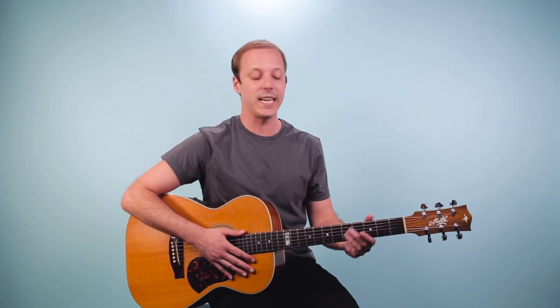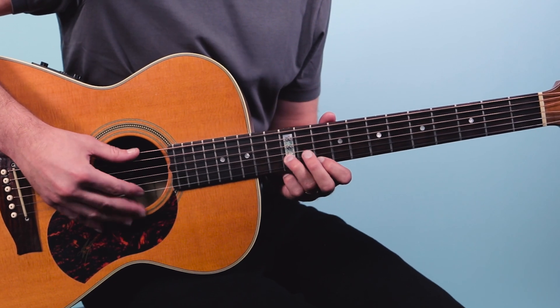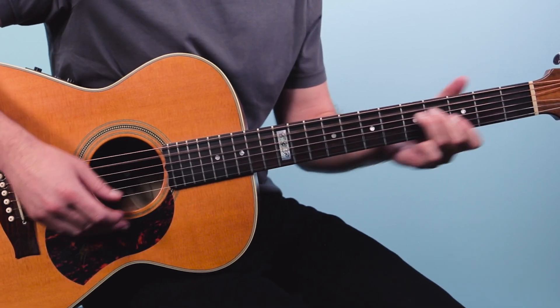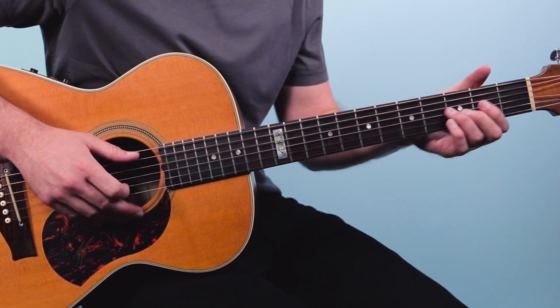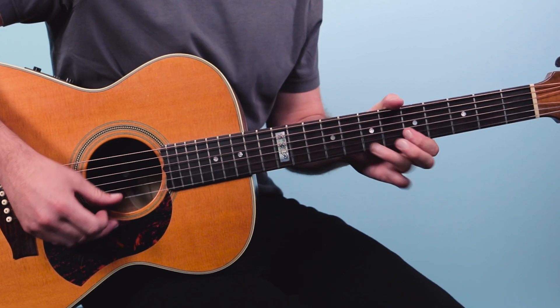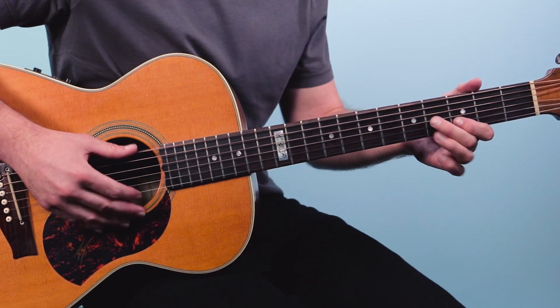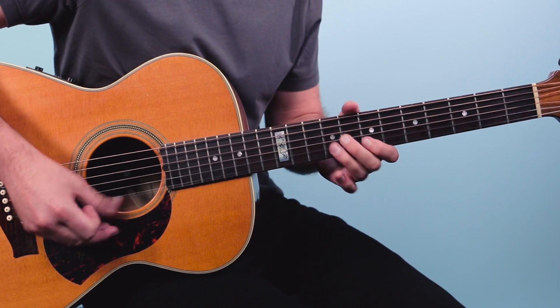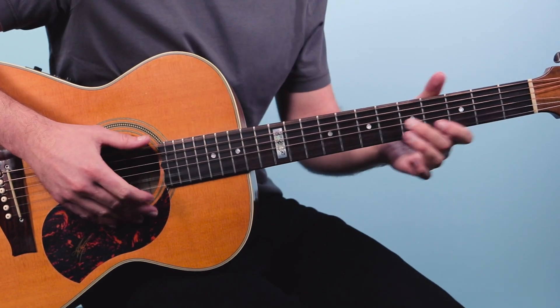So now I'm going to kick up the speed a little bit and put it all together. I'm also going to bring in a little rhythm — just doing a basic 12-bar blues behind this so you can hear what it sounds like. One, two, three, four.